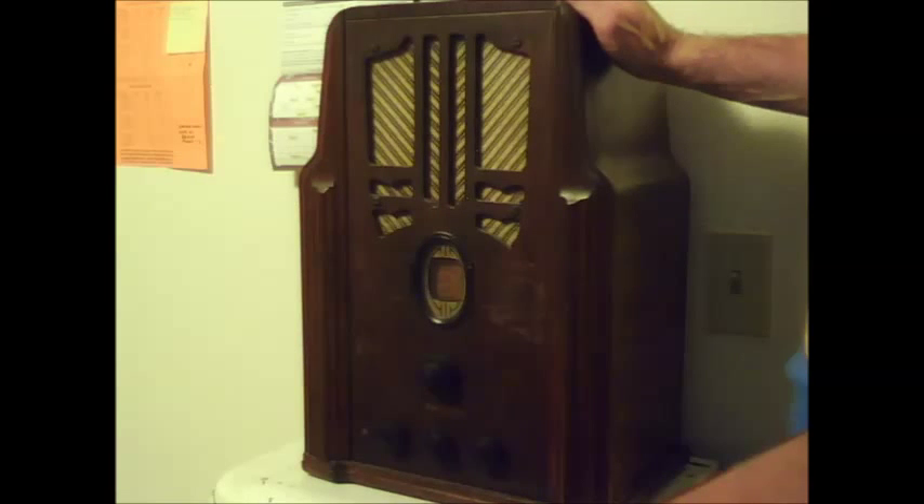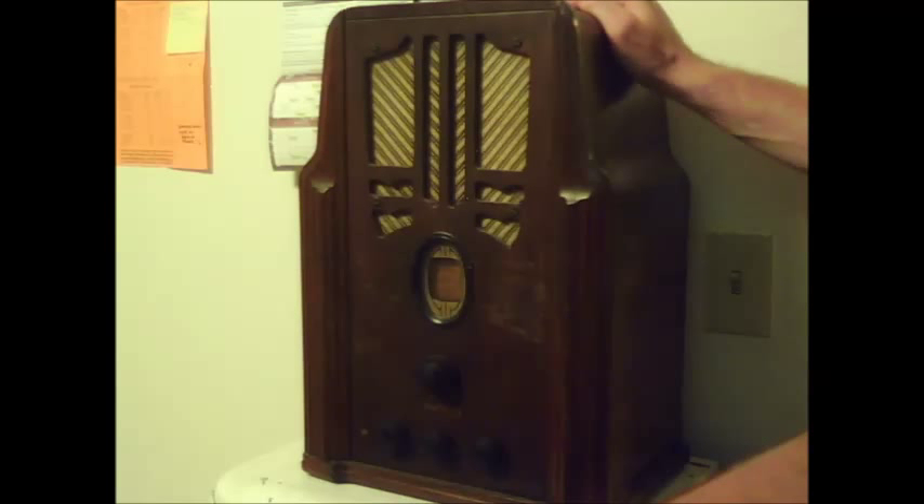This is a 1935 Philco Model 620, and this is what you would call a tombstone. But this is a different type of tombstone from the other tombstones — this one is what you would call a shoulder tombstone.